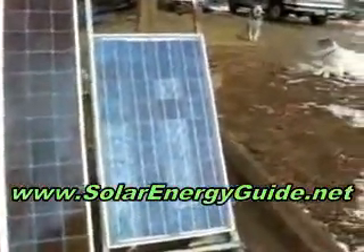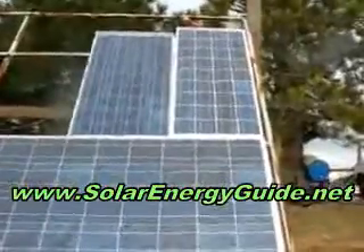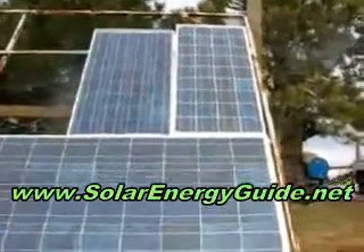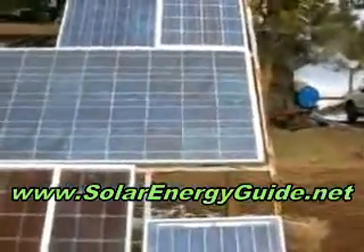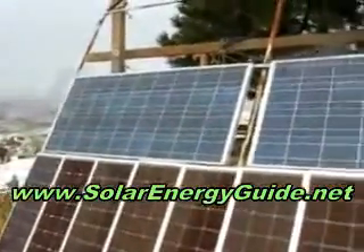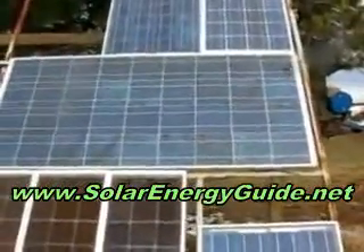Here we have one of the 50 watt panels, and up top here we have two more 50 watts — one's a Kyocera and one's an SES. And then the mainstay of our solar production are these two 120 watt Kyocera panels. They were a real boost to the array.